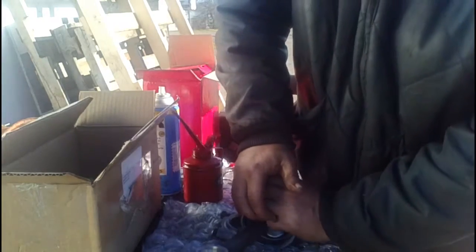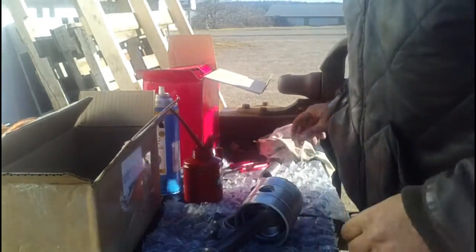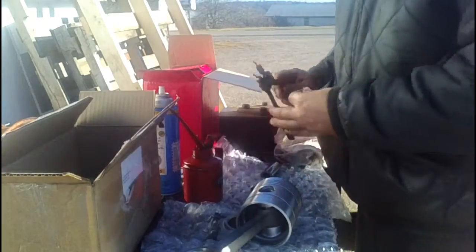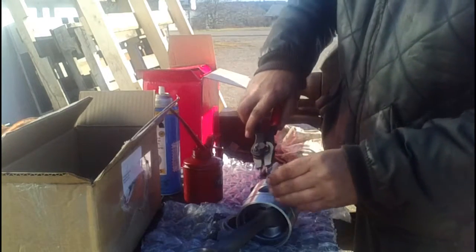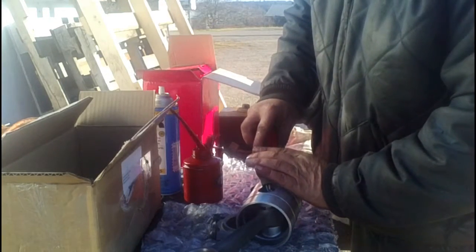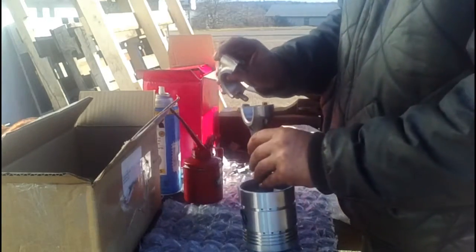No need to be alarmed, it was just bubble wrap popping. There we go. The other lock goes in place. Make sure it's down in the groove, and the other side.